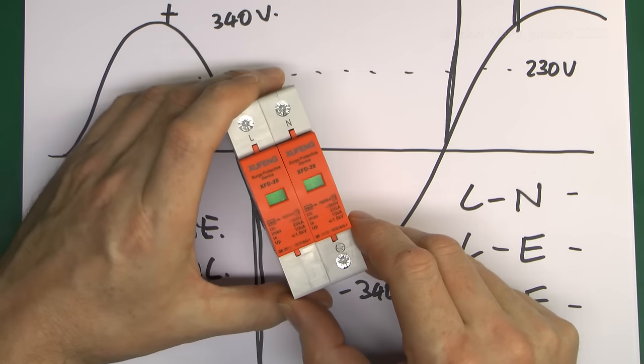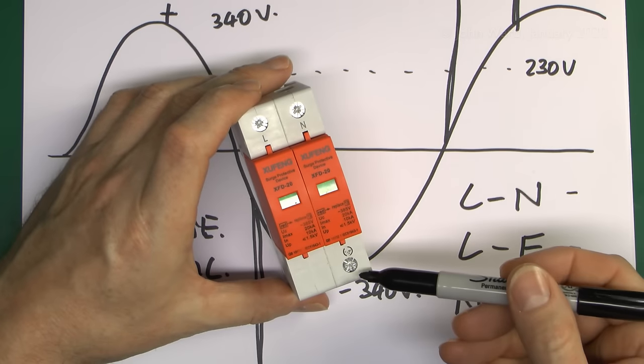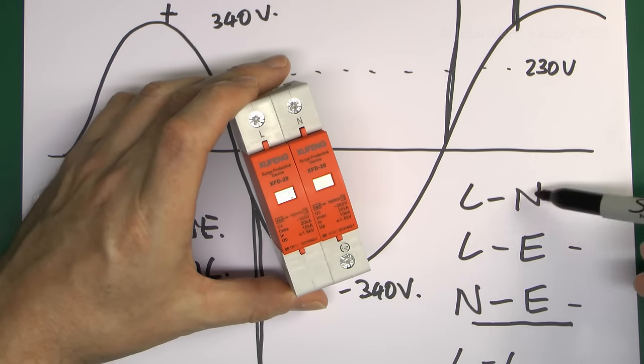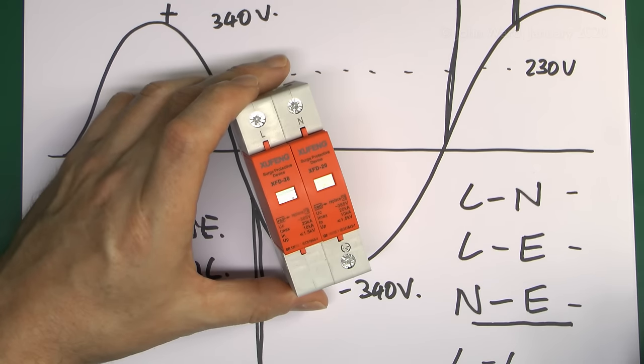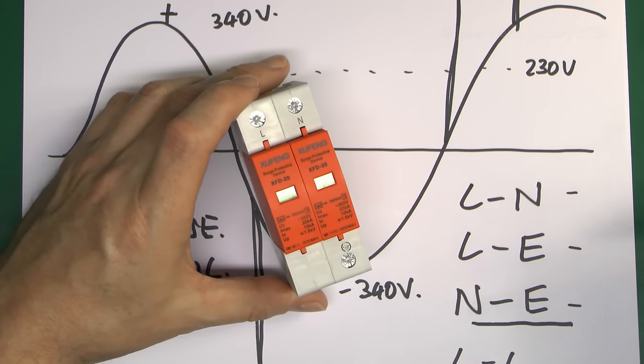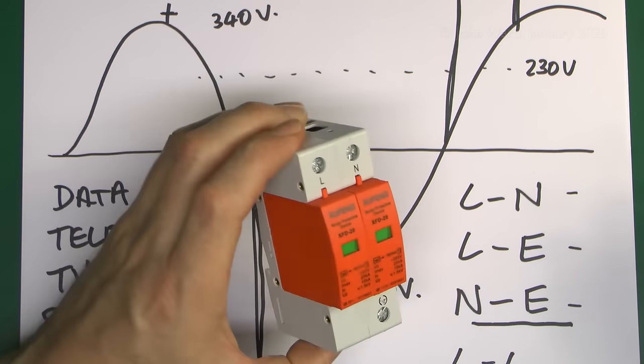Looking at this particular example, we can see it has three connections — line, neutral, and earth or protective conductor — which covers all three conductor combinations. In the case of a multi-phase device, of course, it would have additional modules for the additional phases as well.